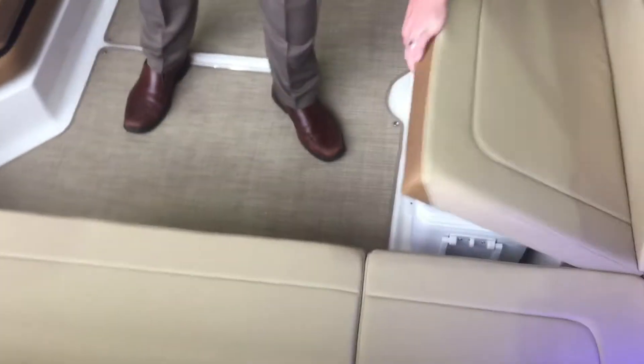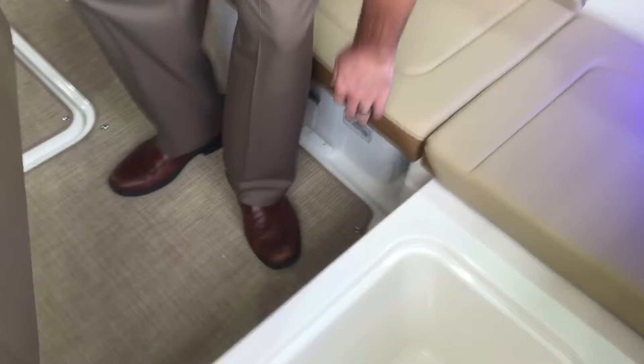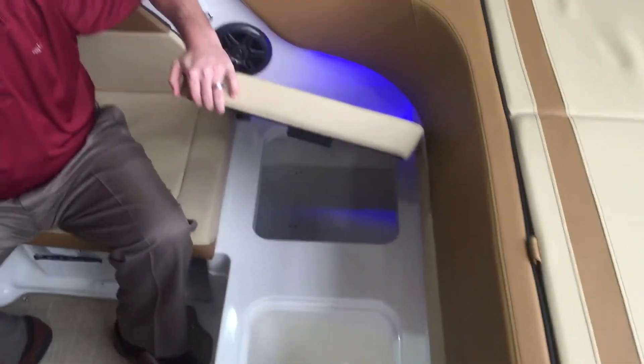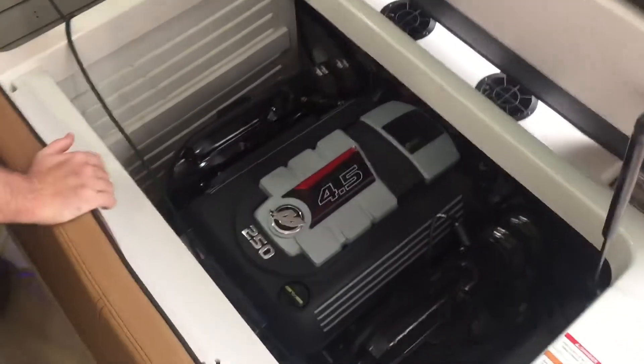Over here there's space for a cooler — a large built-in cooler — as well as storage on the side of it. If I open the engine compartment, there's also storage on the other side. You can see how big that storage is — that's actually the cover for the boat. So one of the biggest things you're going to need to store will be the cover, and it's already in there so you can see how big that space is.